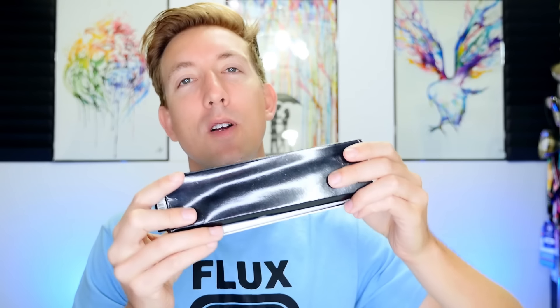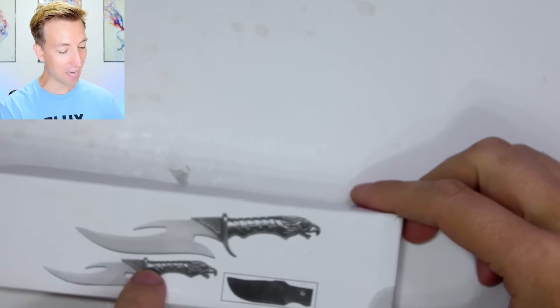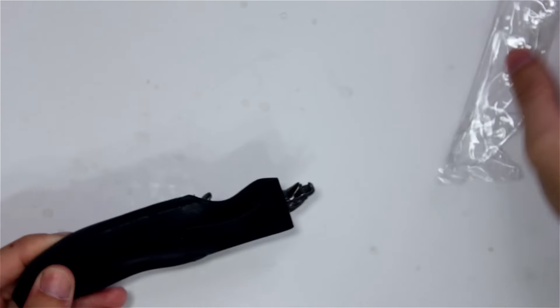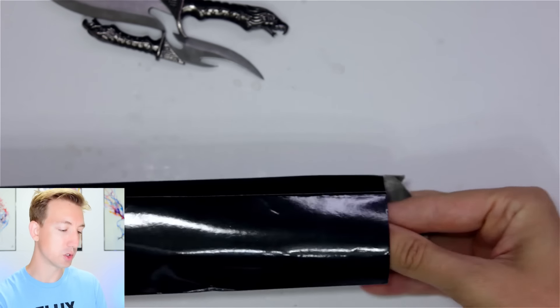I told Karate Mart that I was ordering these for Drax the Destroyer, so they said they'd send us the real thing, but also something funny. Let's take a look at the funny thing first. Look at that - that does look like Drax the Destroyer's knives. Oh, it's so cute. Look at that little blade. You know what these are perfect for? These are gonna be perfect for V. She is gonna love these. Let's see the real Drax knife.